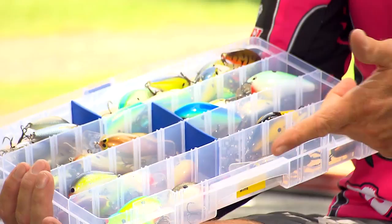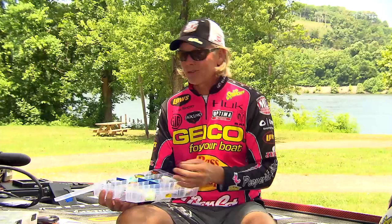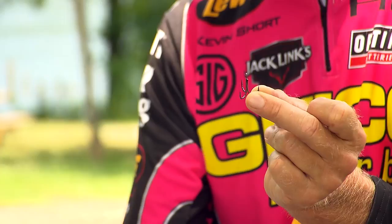One of the things that I've started doing recently is I put three or four, maybe a dozen extra hooks in with the crankbaits.